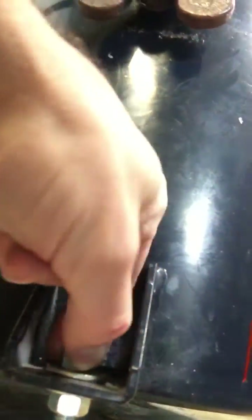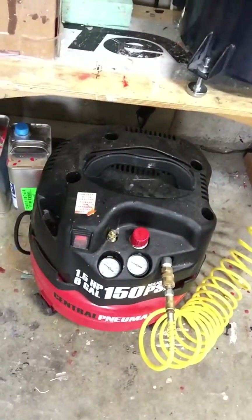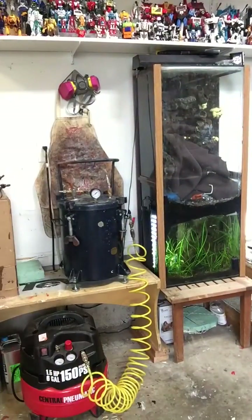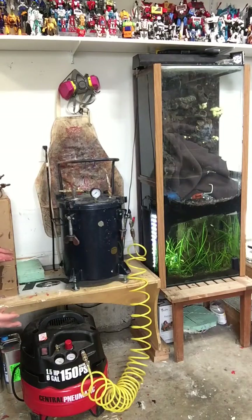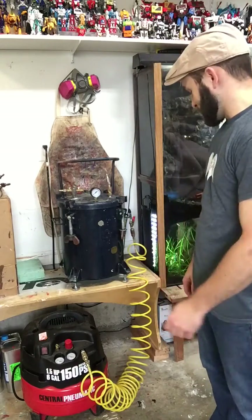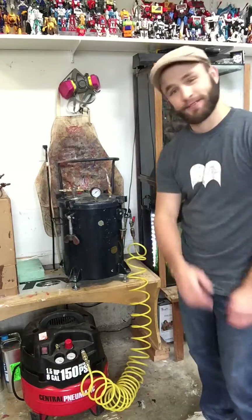I put a washer and a nut there and a washer and a nut down there. And there's my air compressor — any air compressor would work, just as long as you can get enough PSI going. I believe that's all. If I missed something, go ahead and write it in the comments and ask me a question and I'll try to answer it for you.